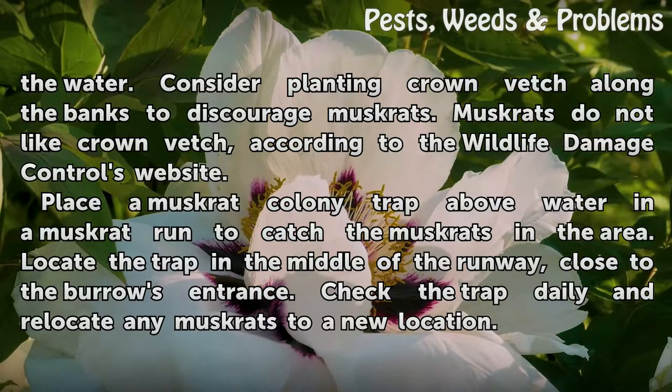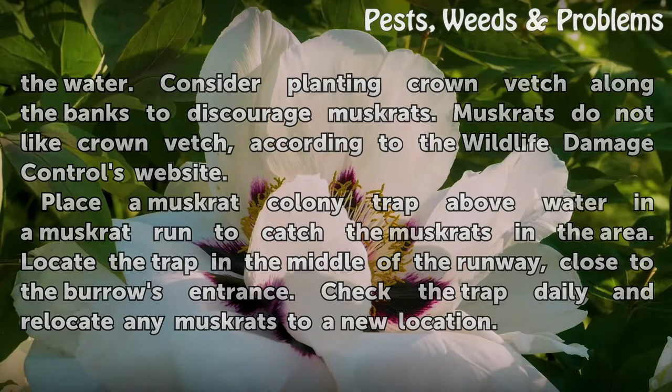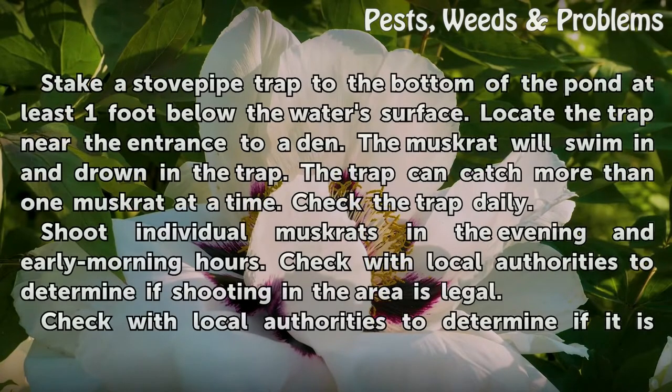Place a muskrat colony trap above water in a muskrat run to catch the muskrats in the area. Locate the trap in the middle of the runway, close to the burrow's entrance. Check the trap daily and relocate any muskrats to a new location.